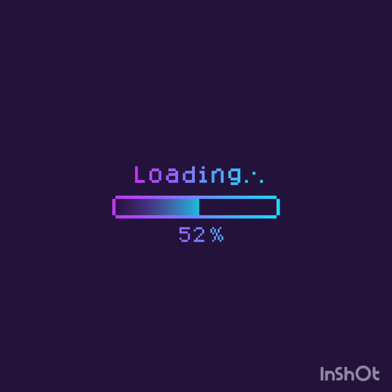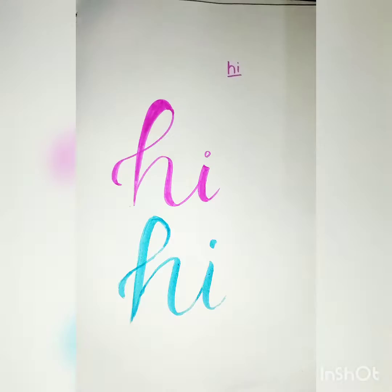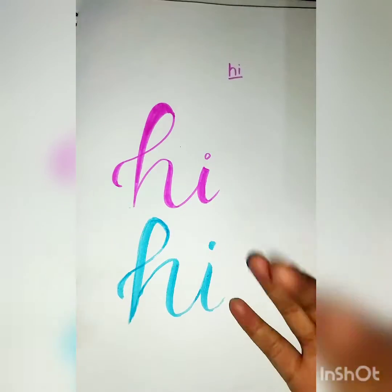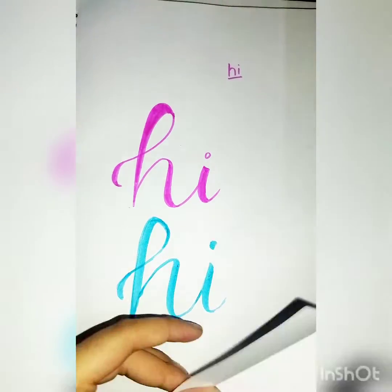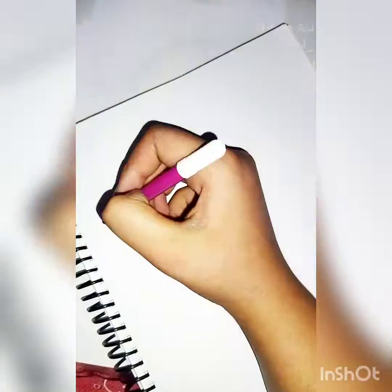Welcome to this video — the first part of my calligraphy tutorial. Hi guys, welcome back to my channel. This is the very first part of the calligraphy tutorial, so without wasting any time, let's get started. I will show you how to do calligraphy starting with the first alphabets.